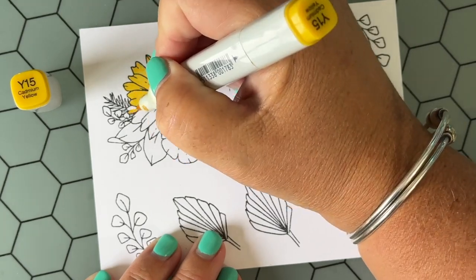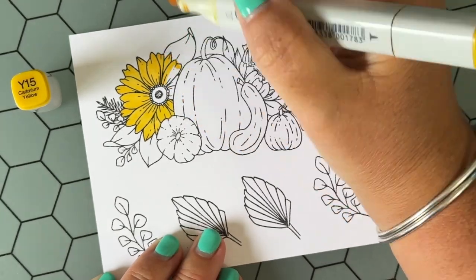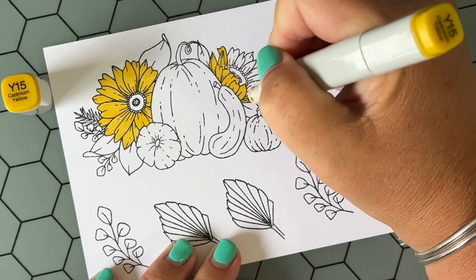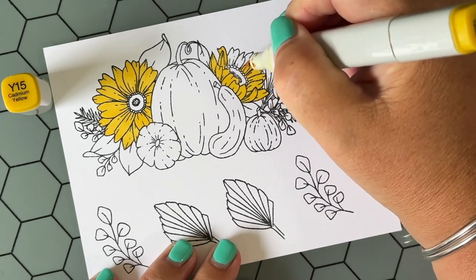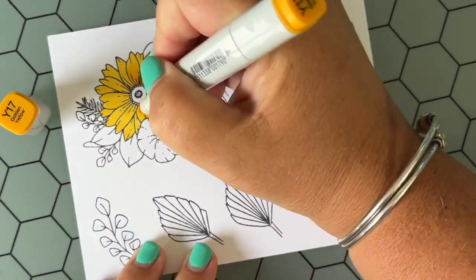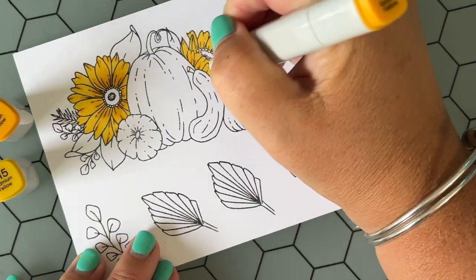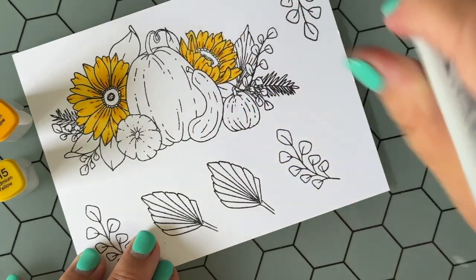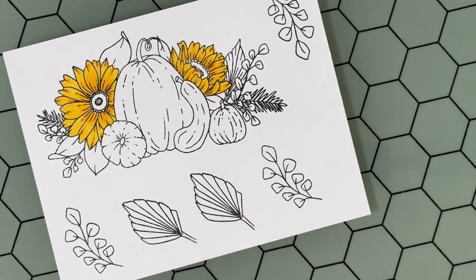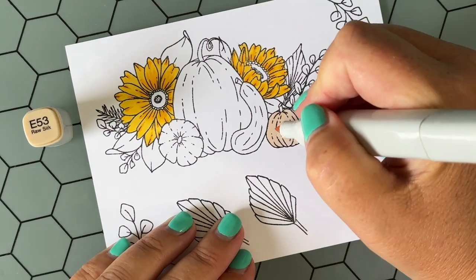I wanted to share an easy approach to coloring, and I think you could do this whether you're using Copic markers, any other alcohol-based markers, or any coloring medium you choose. What I'm doing is using just two different colors per area, starting by coloring the light color first. Then I go in with the darker color without worrying too much about shading — I use Kelly's illustration as my guide and add shadow where she added the line work. Then I take my lighter marker and go over that shading one more time to do a little blending.